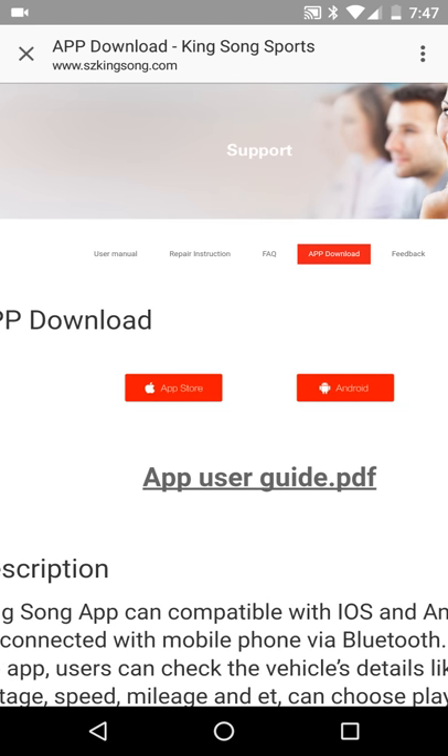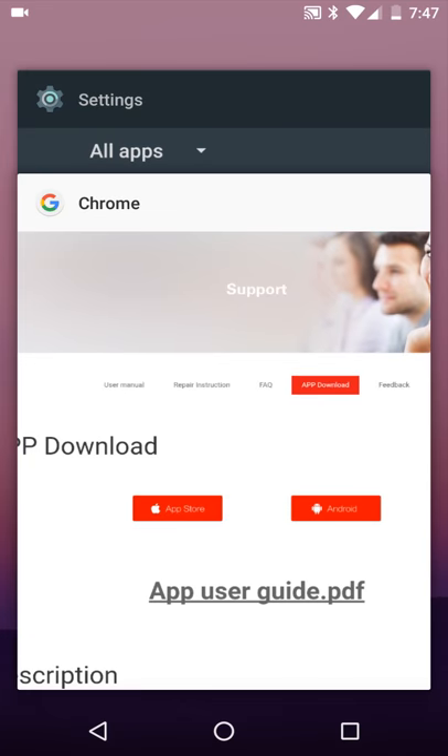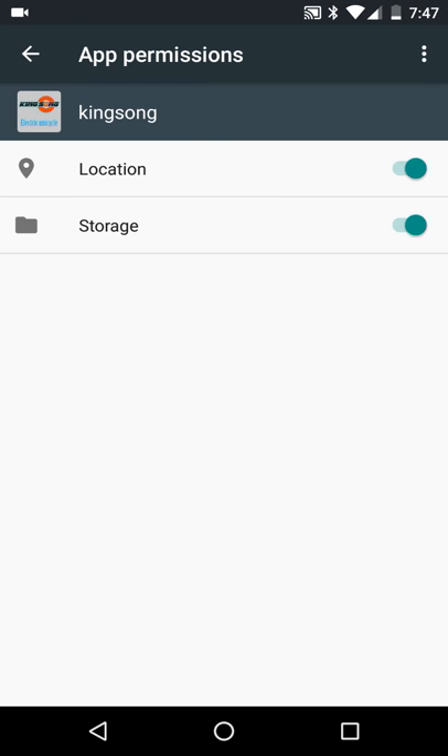You'll download the app to your device. Once you do that, it's extremely important if you have Android to go to your settings, permissions, click on your Kingsong app, click on permissions, and make sure your location is on. If your location is not on, the app will not work.